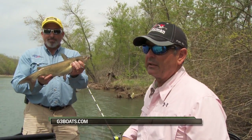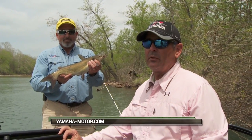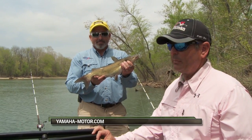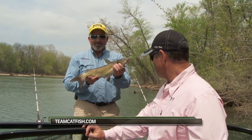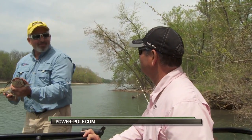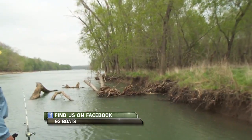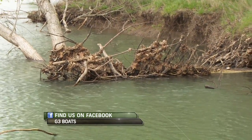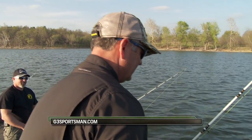We've had a ball doing it and bringing it to you. Just remember — keep what you can eat, release the rest, and we'll be out there somewhere next week right here on the G3 Sportsman. Thanks for watching. Jeff put it back in and we may just try another set — what do you say? I'm ready. Put him in there. Would you look at that — that's money. He looks like me, big gutted thing. Get back in there.